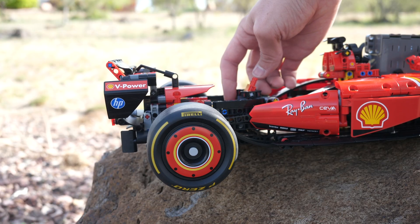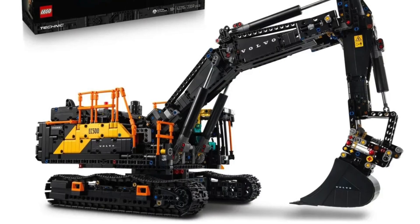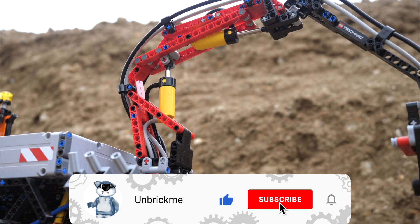If you like what I've done here and you would like to see my full RC mods of all the upcoming LEGO Technic sets as well as early reviews of them — I promise they'll actually be early this time — then make sure to subscribe and turn on notifications.